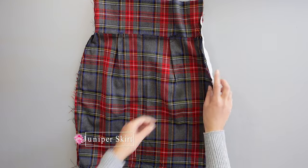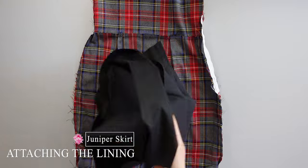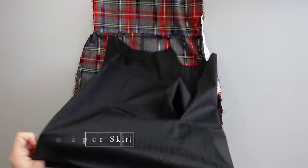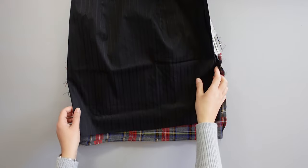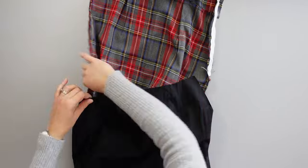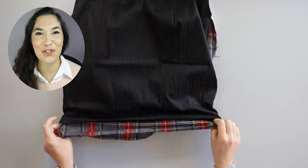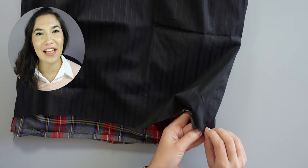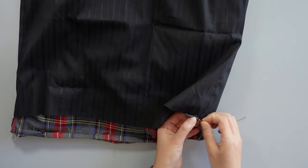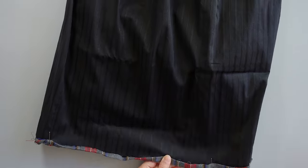I turn the skirt inside out and the lining the right way around, with the zip and open side on the same side. I slide the skirt inside the lining, make sure the seams are aligned, and put the bottom lining edge inside the folded edge of the skirt. I pin all around and sew by hand with invisible stitches.